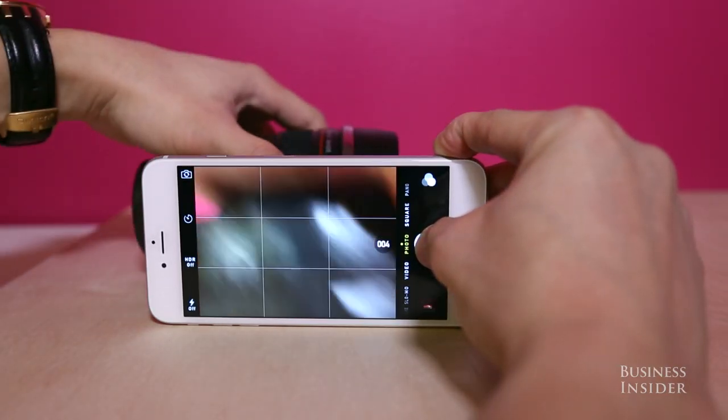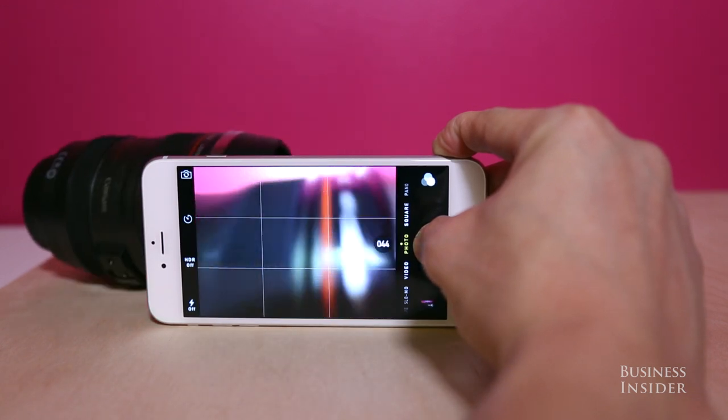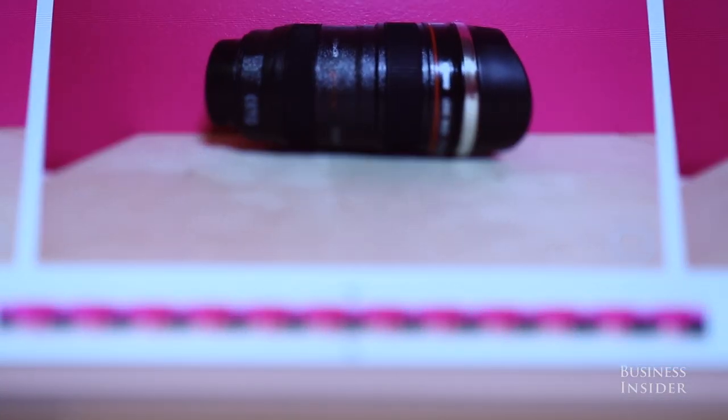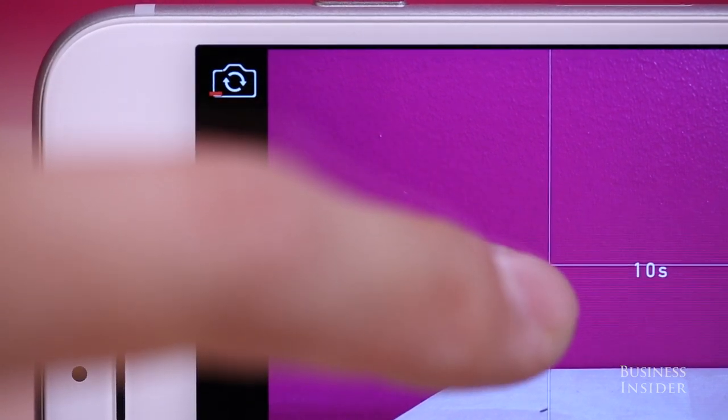For the perfect selfie or pictures with moving objects that are difficult to capture, press and hold the shutter button to enable burst mode, which takes 10 photos per second. These photos are saved within one file, and your iPhone can even detect the best shots taken from the burst.